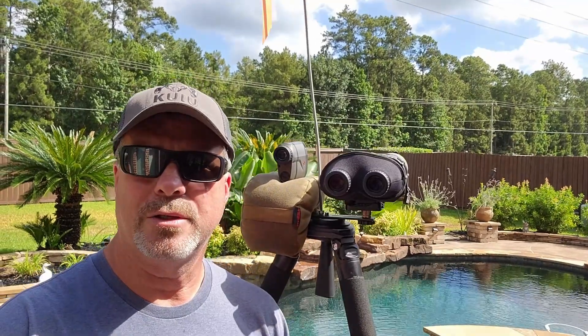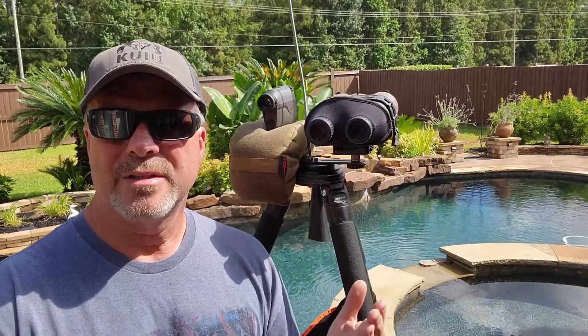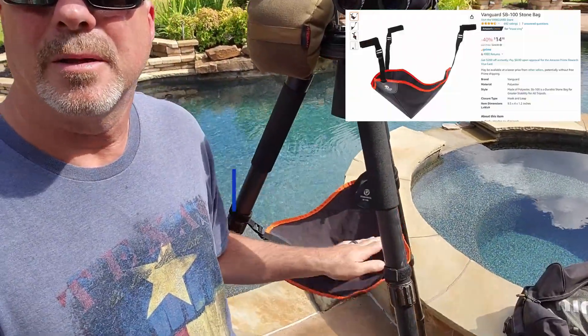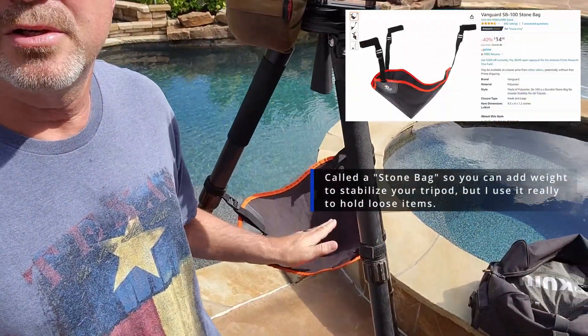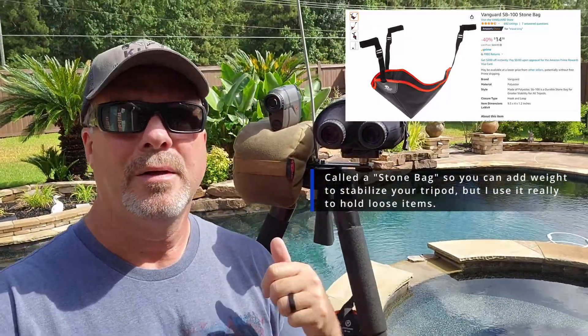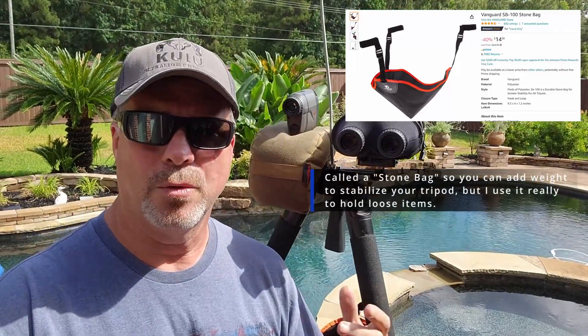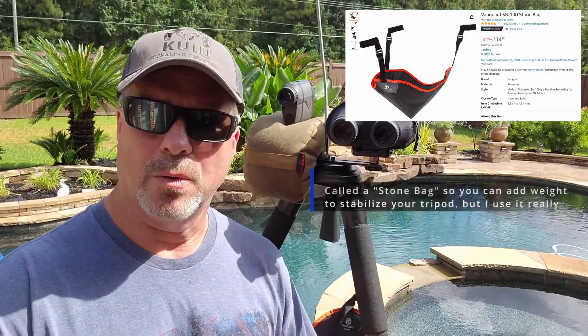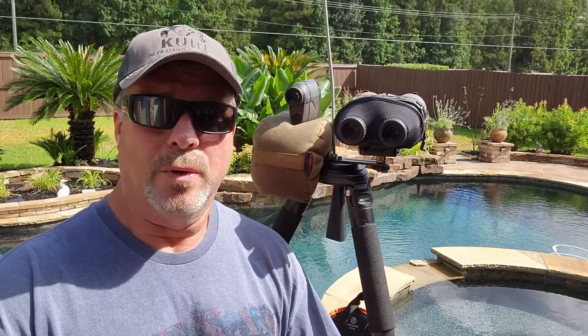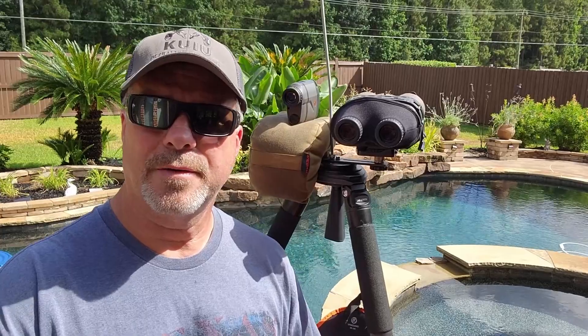The last thing I want to point out is this little pouch right here. It's really good to have — you can throw your Kestrel in there, any little accessories, your cell phone, whatever, and it just goes along with you.